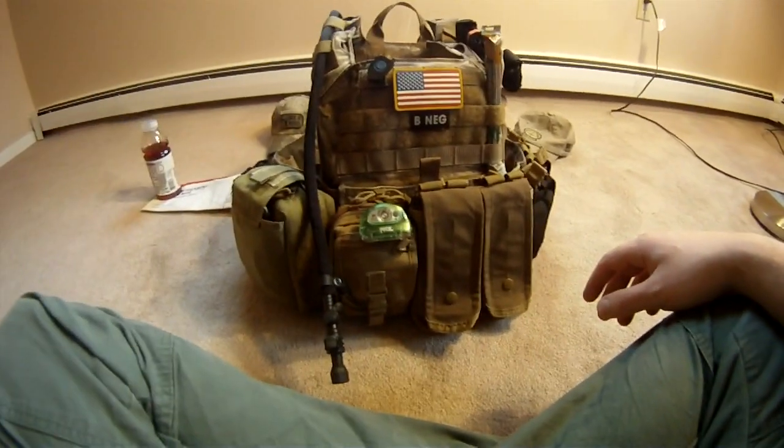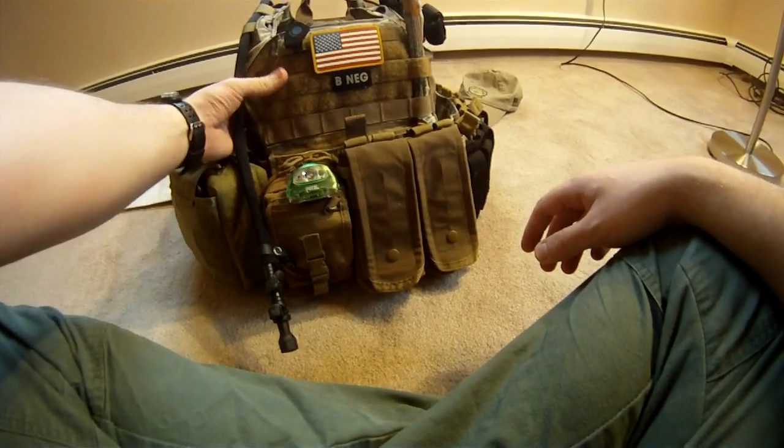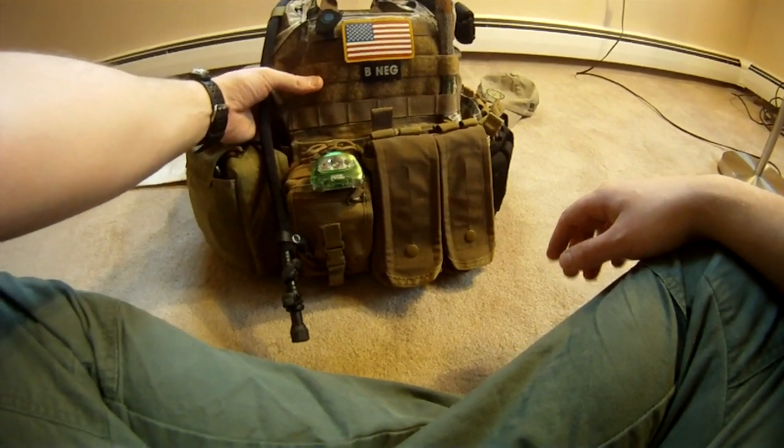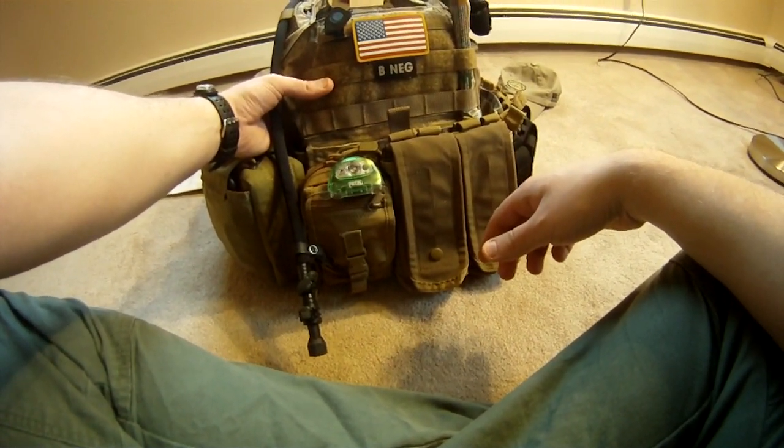Here's my Banshee Tactical Plate Carrier — it's my evasion vest. I recently did a full-on, very detailed review of this, but I wanted to do an update on the side armor.